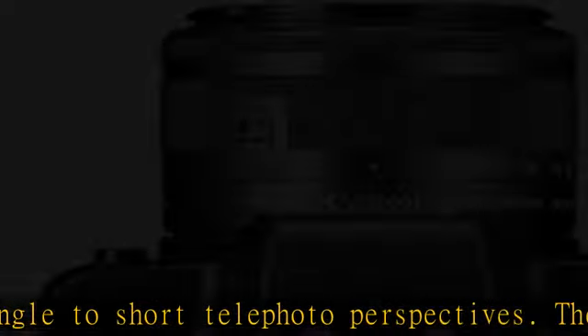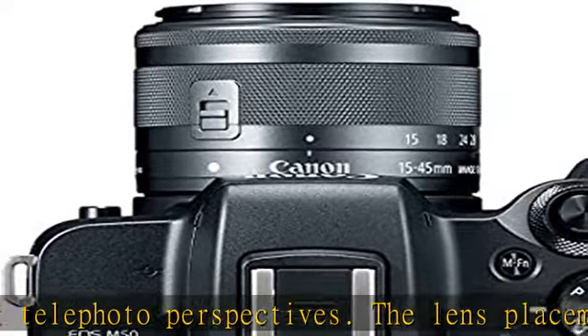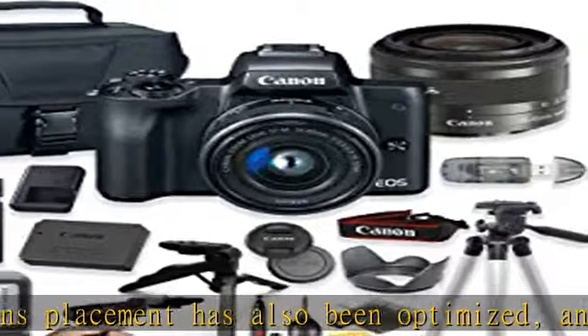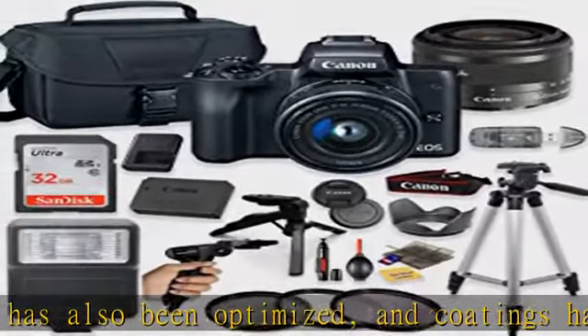Filter kit includes UV (Ultraviolet), FLD (Fluorescent), and CPL (Circular Polarizer) filters. Also included is a Steady Grip Tripod with Pistol Grip and 360 Degree rotation.